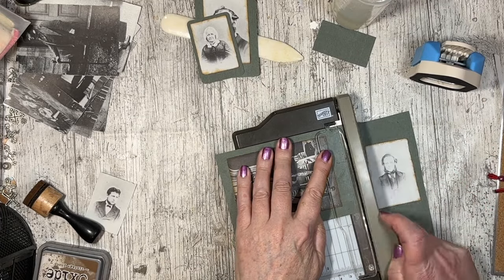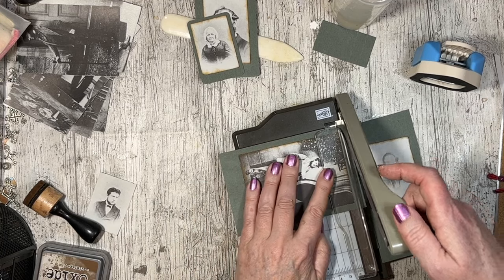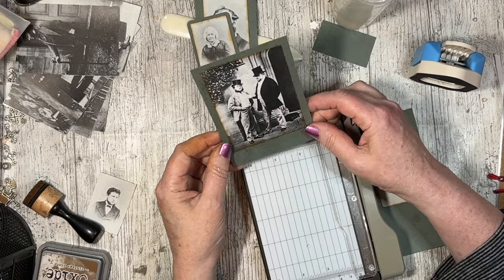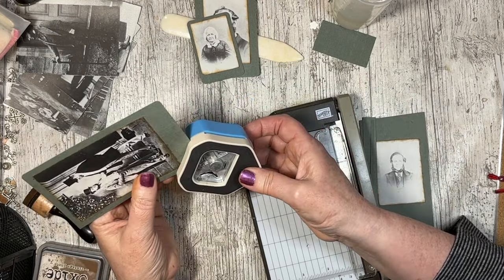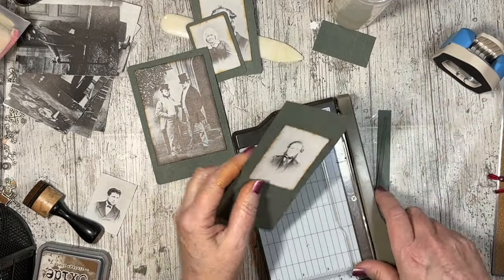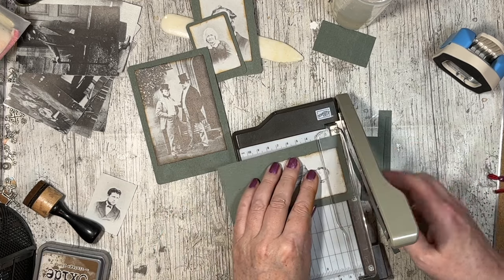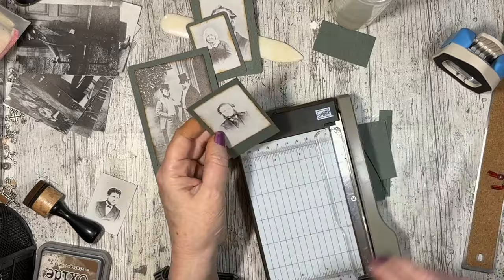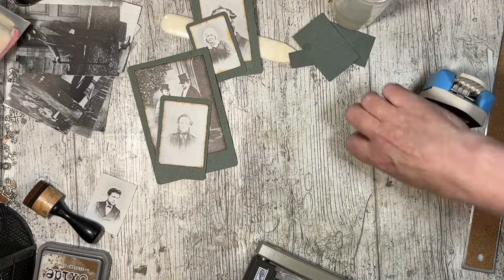I'm doing a little bit bigger space at the bottom because cabinet cards always had the photography studio printed at the bottom. So that's what I'm trying to do there. Again, that's not quite straight, but it's fine — it's good enough. I'm thinking in Victorian times things maybe would have been a bit off; they wouldn't necessarily have been perfectly straight. So yeah, that's my thoughts and I am sticking with that.